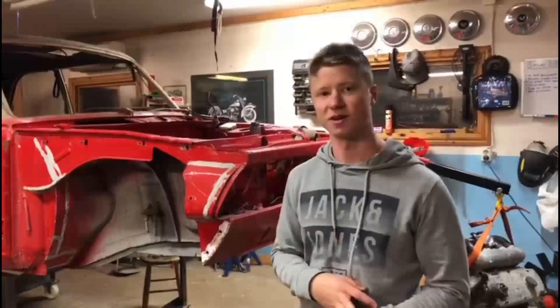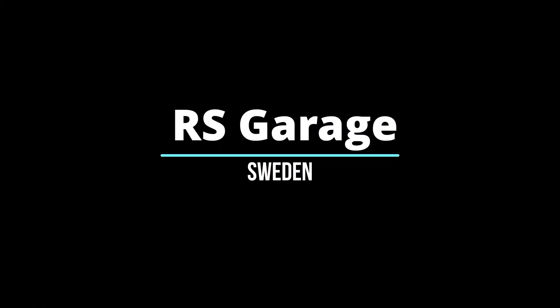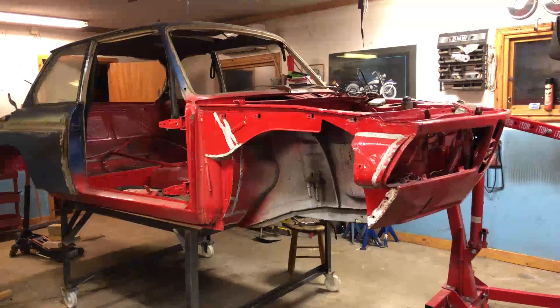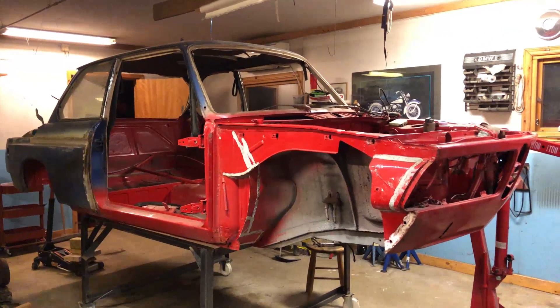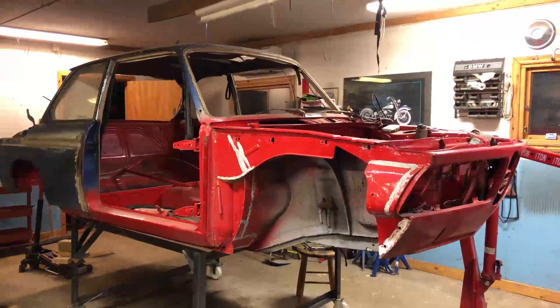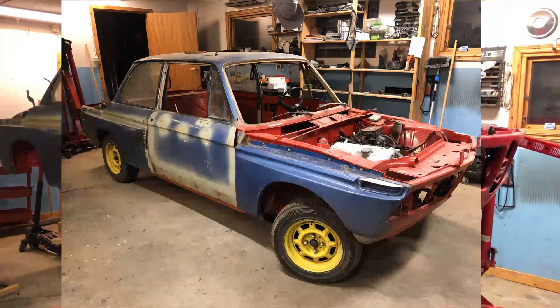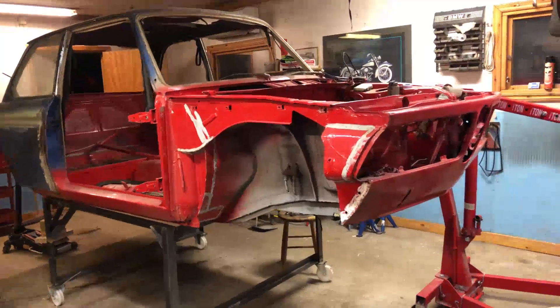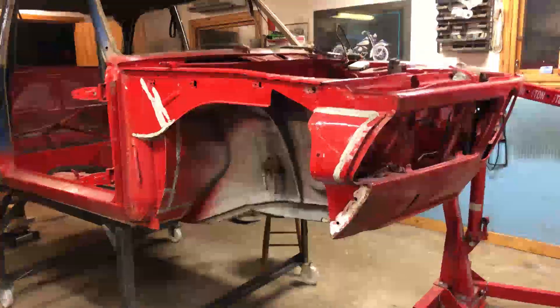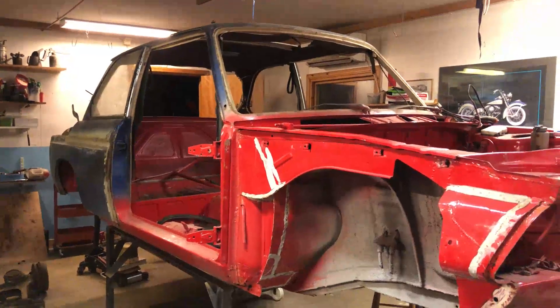So this is my YouTube channel and I hope you will enjoy it. And here is the car. Sadly I didn't think of the idea of starting a YouTube channel before I started, but here's a picture of how it looked before. And here is now — as you can see I have not done anything major, I have just taken the car apart.